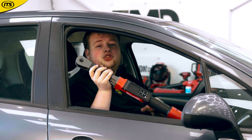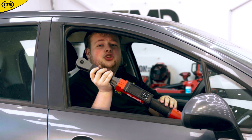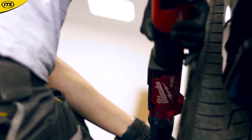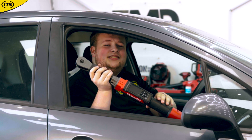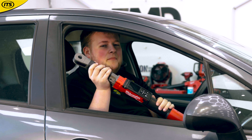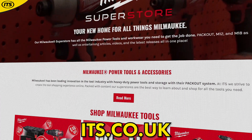This tool is yet another demonstration of how Milwaukee are using their technology to not only create interesting and impressive tools, but to also cover entire industries — the case here being automotive. You can get the Milwaukee M12 Fuel OneKey brushless half inch digital impact torque wrench — that is a mouthful — in the Milwaukee Superstore at ITS.co.uk.